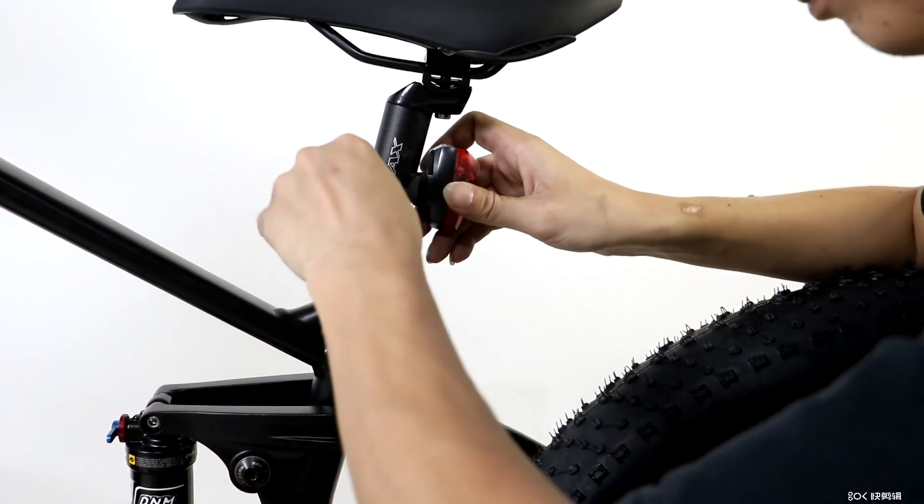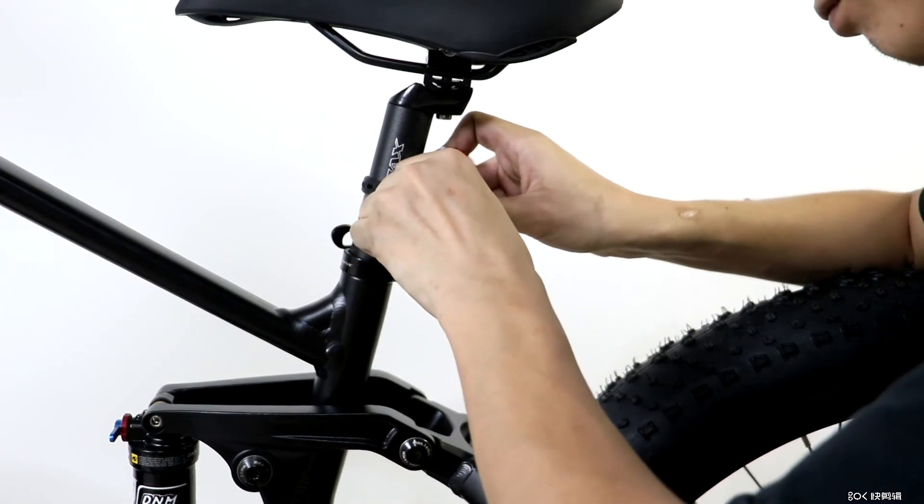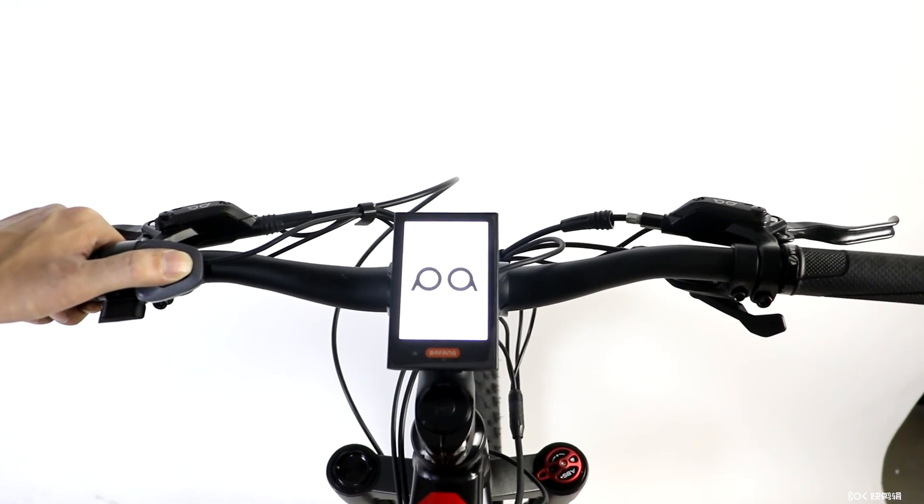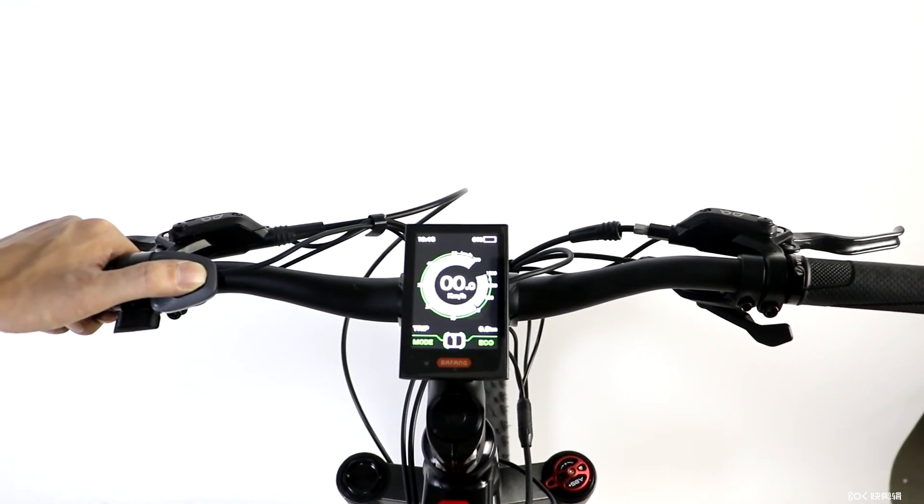Attach the included rear light by stretching the rubber around the seat post and hooking it to the other end of the light. Turn on your bike and enjoy. Be sure to check the tire pressure before heading out.